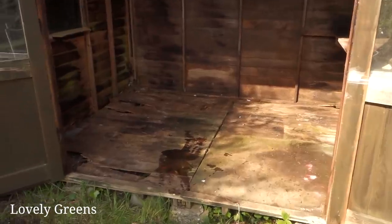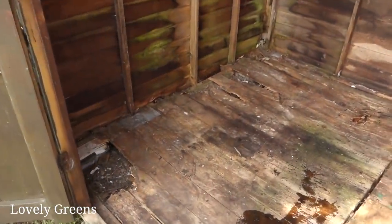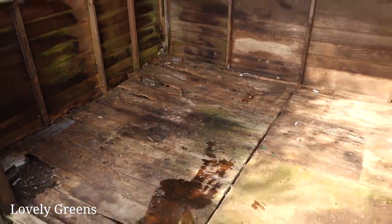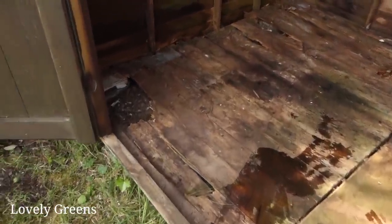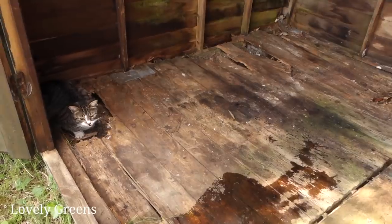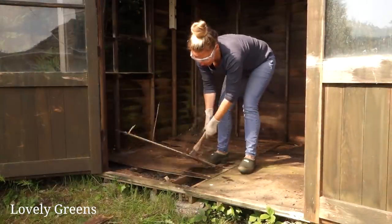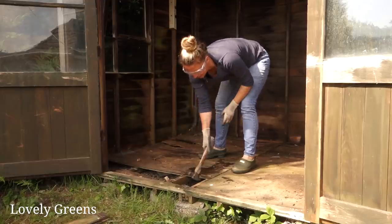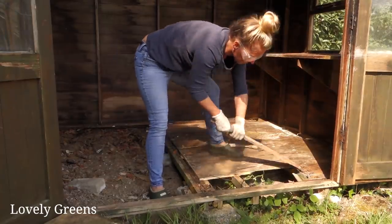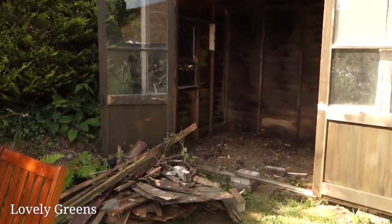After it was all cleared out, it was a case of tackling that rotten floor. I stepped through it twice when clearing the shed out and I'm fortunate not to have hurt myself. A shed should have a good solid floor — that could just be concrete, packed earth, or a raised wooden floor. I spent the good part of an afternoon ripping out the old floor. Most of it was easy because the wood was so riddled with woodworm that it just broke, though some pieces I really had to yank.